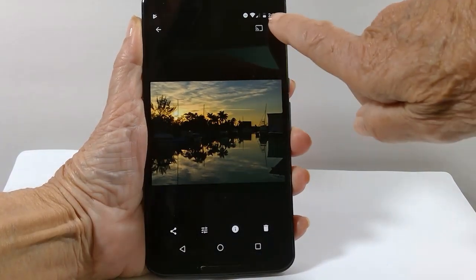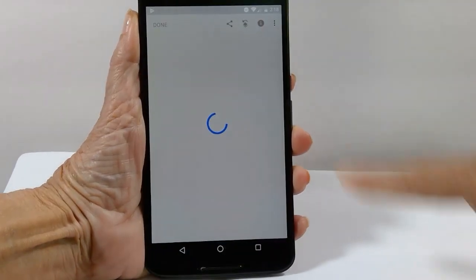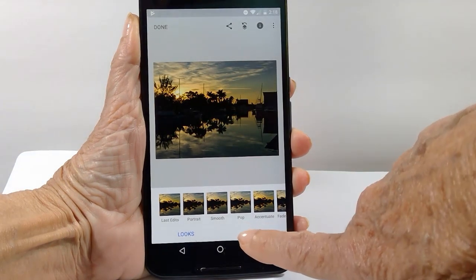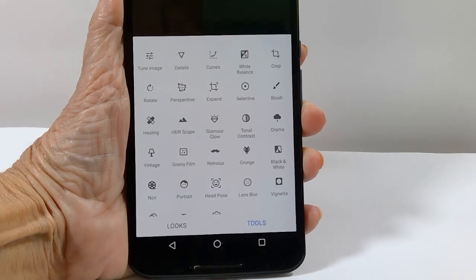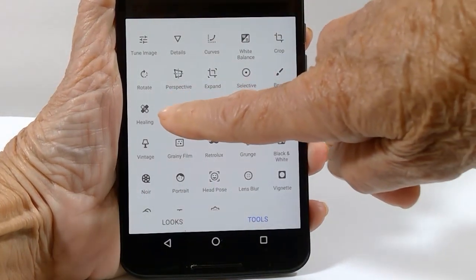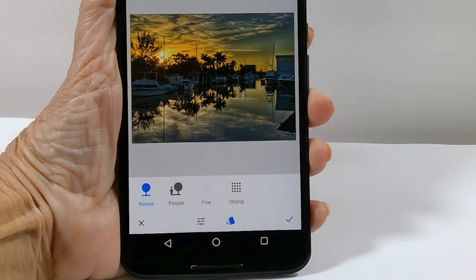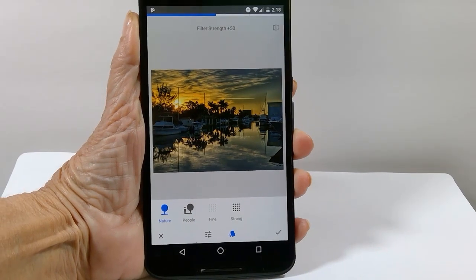I tap the three-dot menu, then edit in Snapseed. I'm also using Android for this. I'm going to use Tools, because that's where you'll find HDR Scape — it's the one with the mountains. Just one tap on it changes all the coloring and gives you some detail in the shadows.